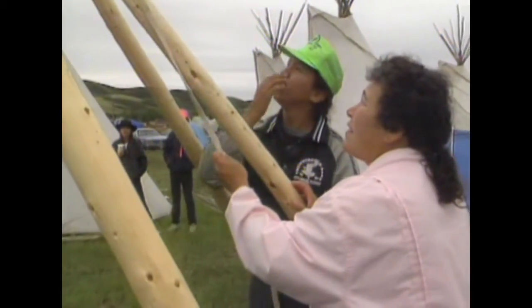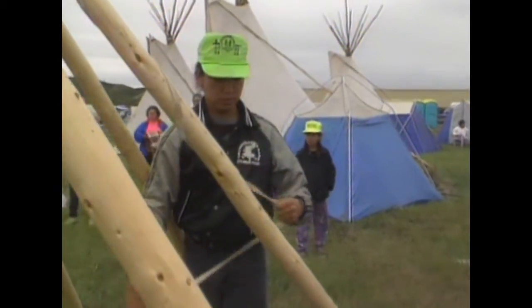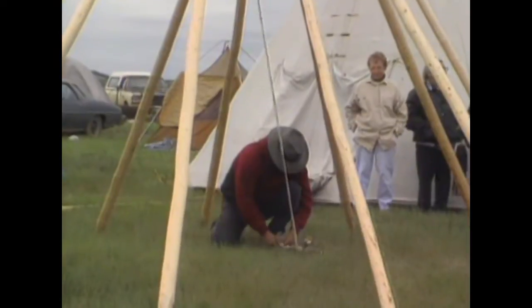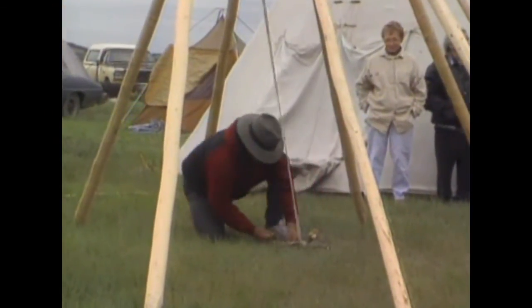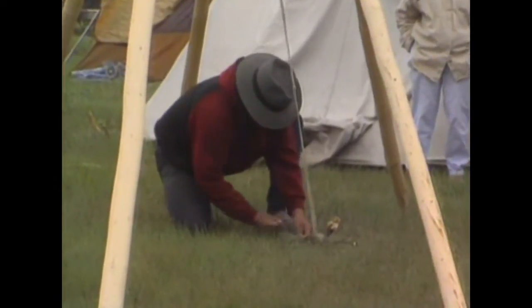If the poles have been placed correctly, there will be a space at the back for the teepee cover pole. Anchor the rope inside the frame with pegs. This stabilizes the teepee against the wind.